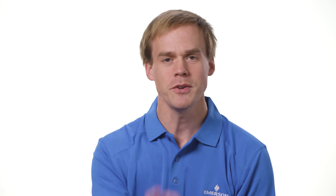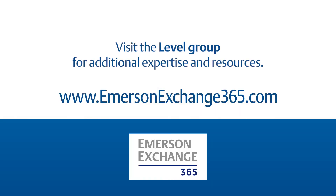So how do you proof test your level transmitters? Share your experiences on the Emerson Exchange 365 Community.